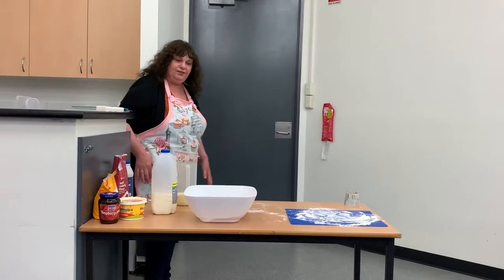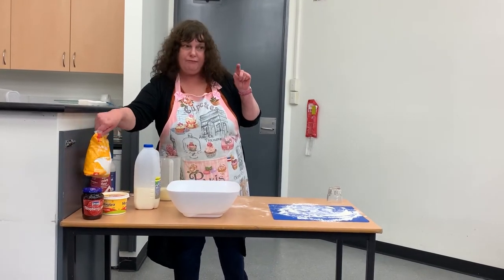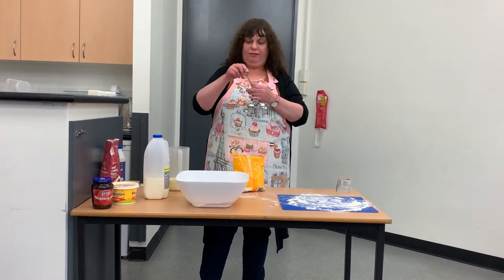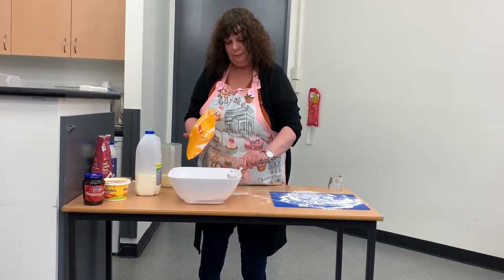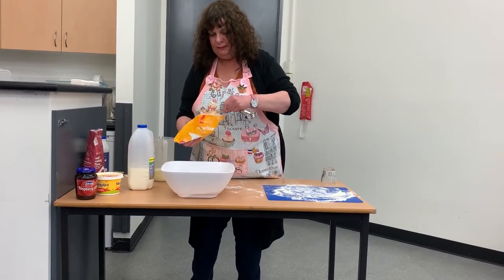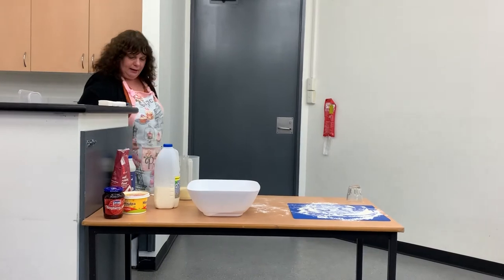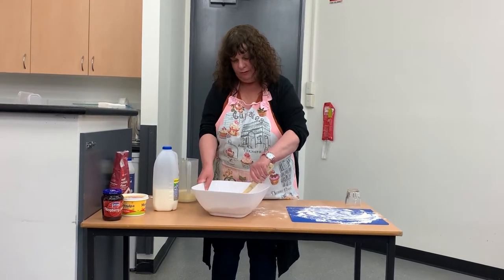So to that mixture — this is a hint from Pam, the president of the CWA — to make a lighter scone, for every cup of flour you put in one tablespoon of cornflour, and it makes the scone much lighter. So we're going to add four tablespoons of cornflour to the mixture now: one, two, three, and four. Then mix the cornflour through the self-raising flour with a wooden spoon.